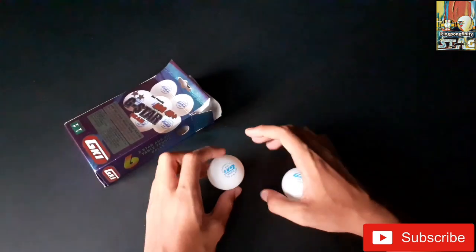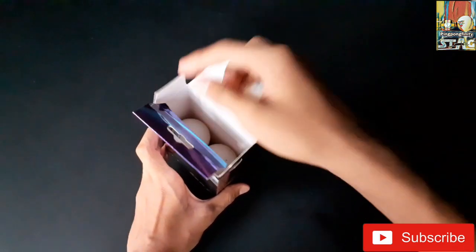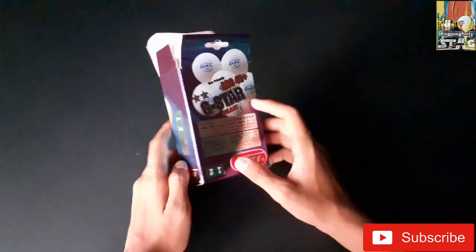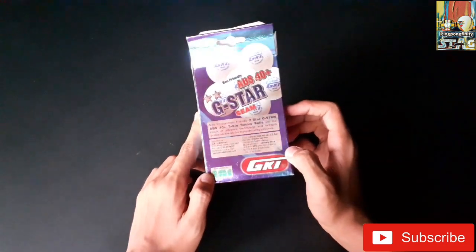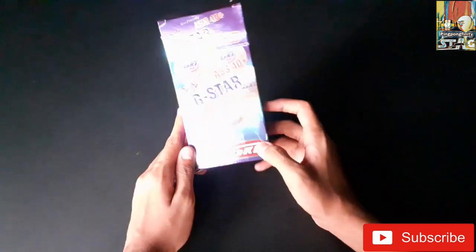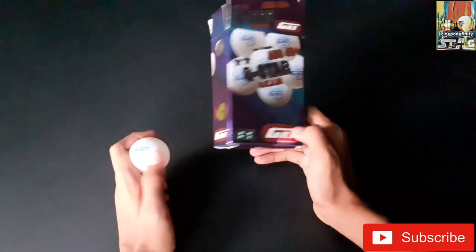There are many balls in this packet and we had brought these balls from Amazon — we are providing the link below. These balls are good premium quality eco-friendly balls, as written on the box, and these balls are manufactured in India. We can recommend these balls to you for playing in your daily tournaments and practices.